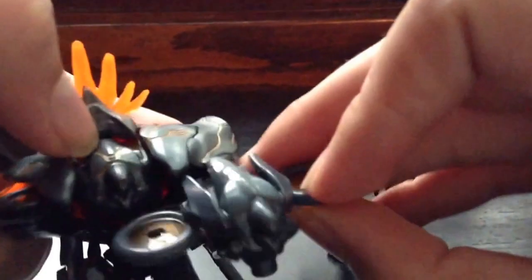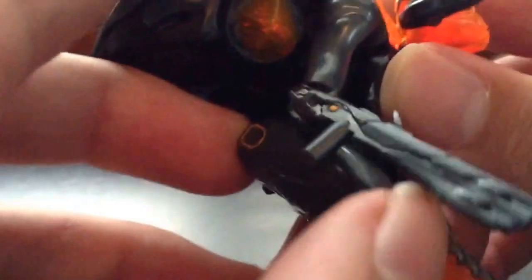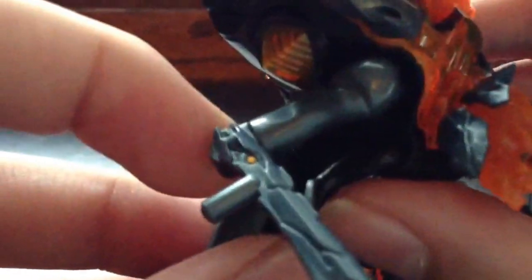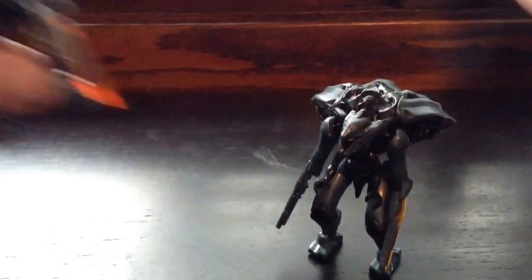I'll show you a regular one. All the black plates are new — this is just a very nice design. You can see I have a colored Forerunner Scattershot with him. He also has a Knight Lance. And that is the Knight Battle Wagon.